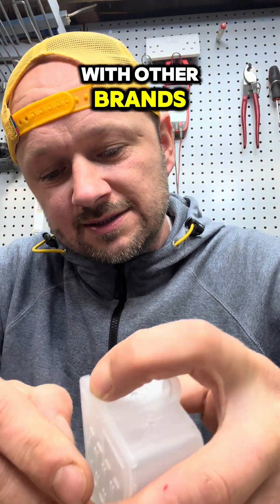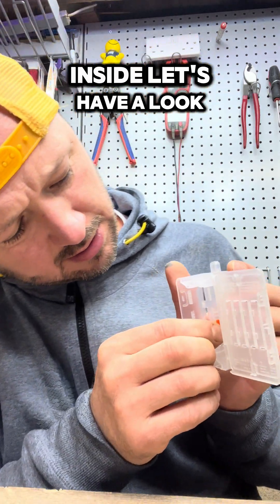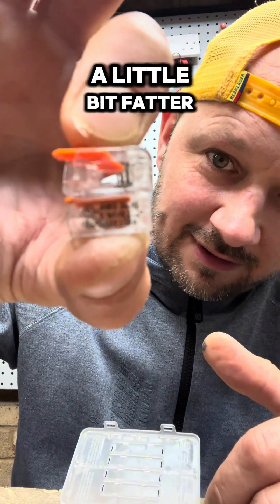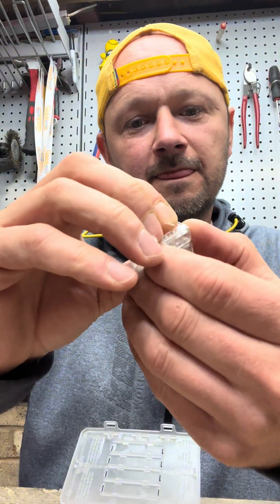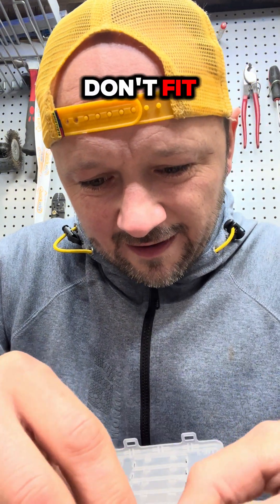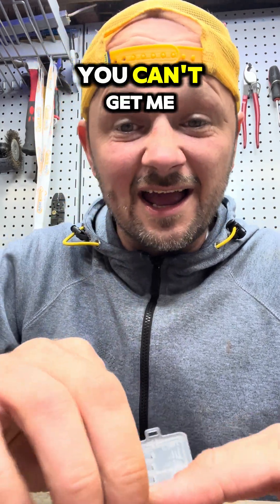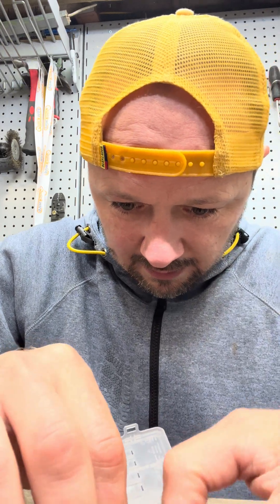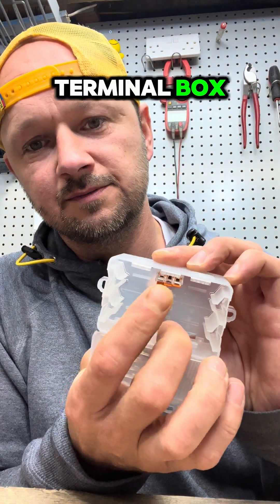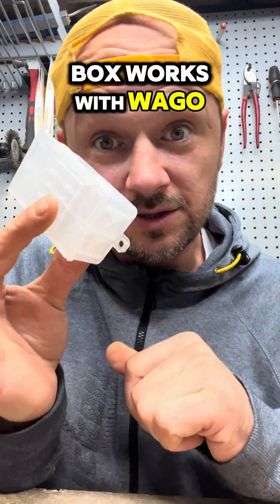What about working with other brands? Wiska have brought a box out and they say you can fit Wagos inside. Let's have a look - the fake Wagos are a bit fatter, so doing a comparison you can see they don't fit in the Wiska box. The genuine Wago, however - yes, you can put them in. The two-terminal Wagos fit the Wiska box fine.